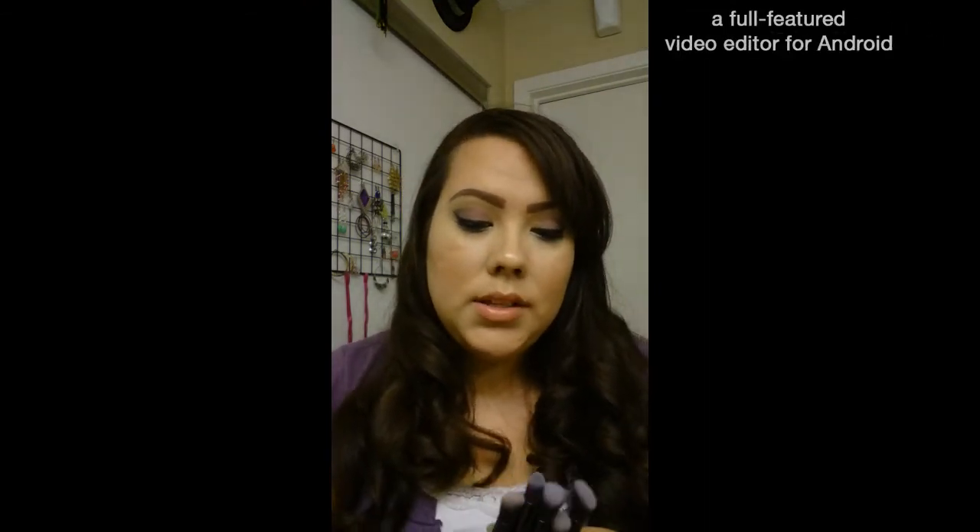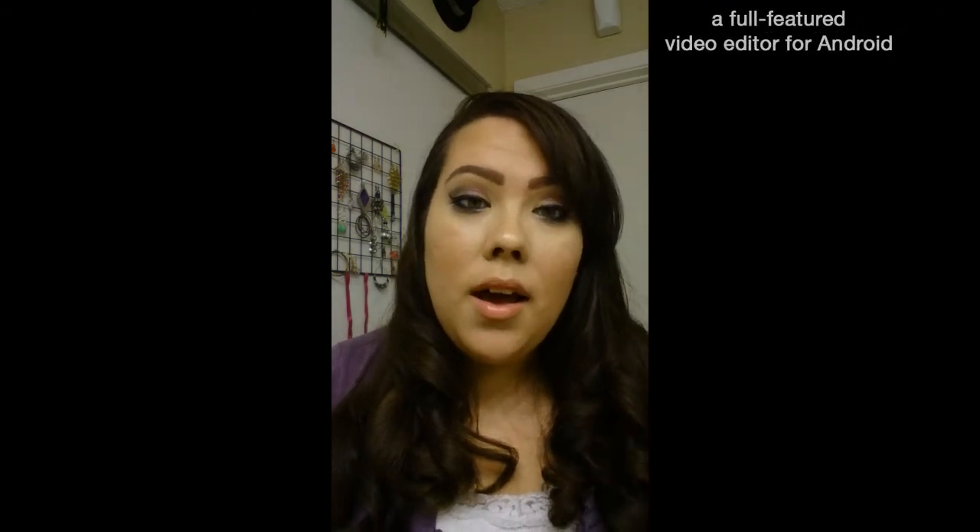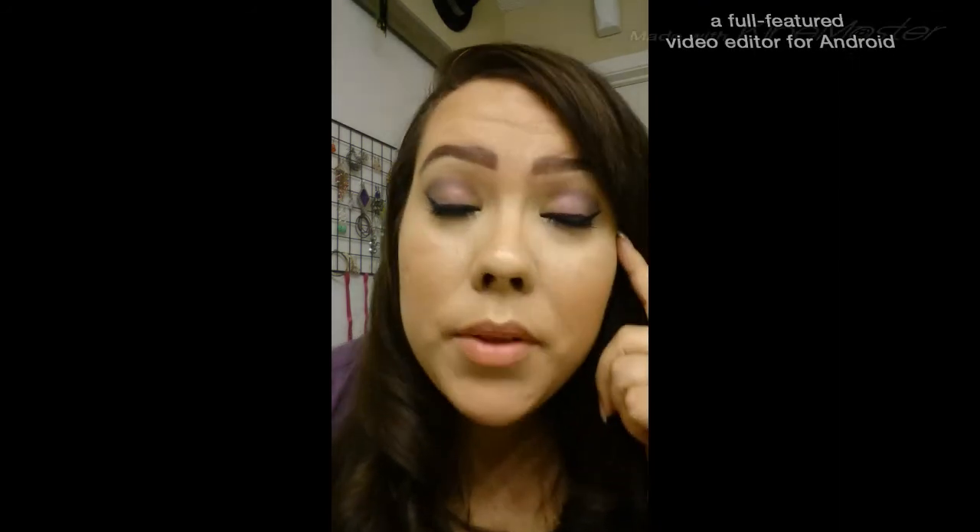I think I'm going to buy a flat top foundation brush off the Wish app, and if you want me to do a review on that when I get it, I'll go ahead and do that. Let me know if you want to see this makeup look — it's Pinterest inspired. Like this video and subscribe if you'd like, thank you.